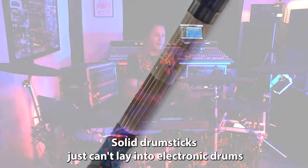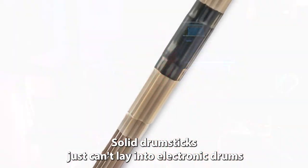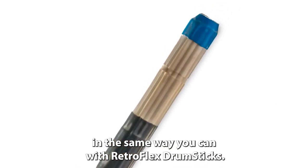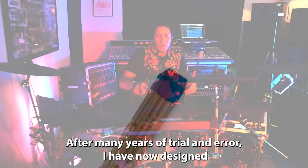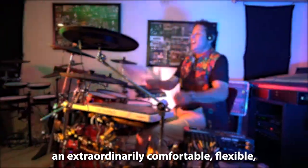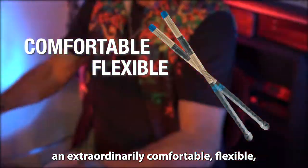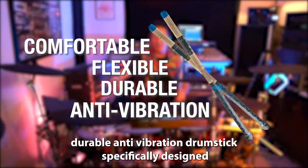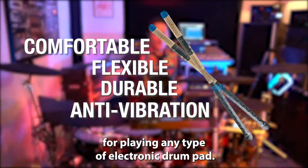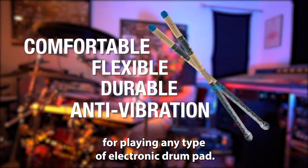Solid drumsticks just can't lay into electronic drums in the same way you can with Retroflex drumsticks. After many years of trial and error, I have now designed an extraordinarily comfortable, flexible, durable, anti-vibration drumstick, specifically designed for playing any type of electronic drumming.